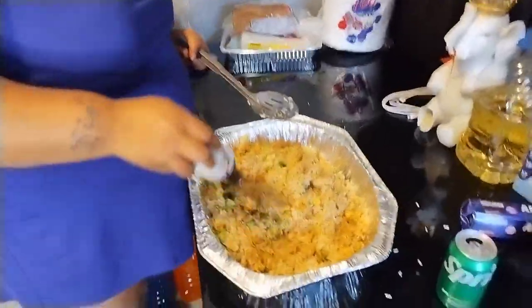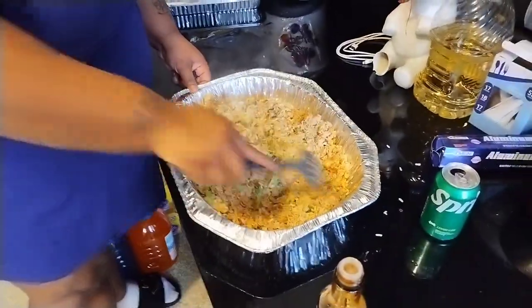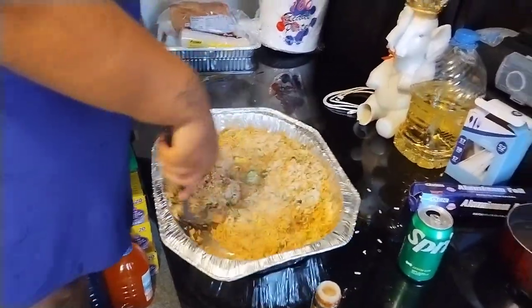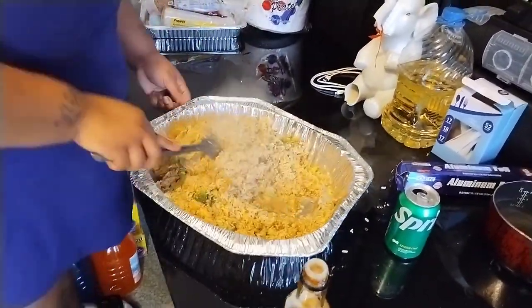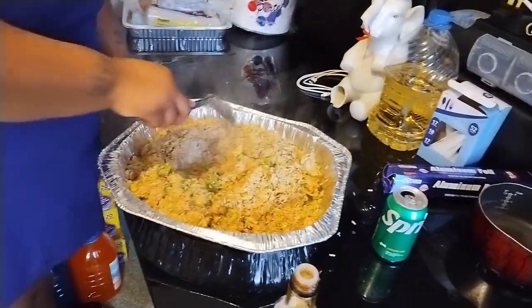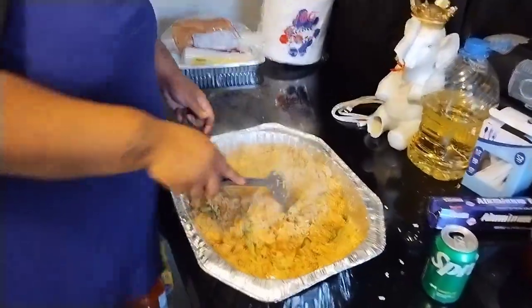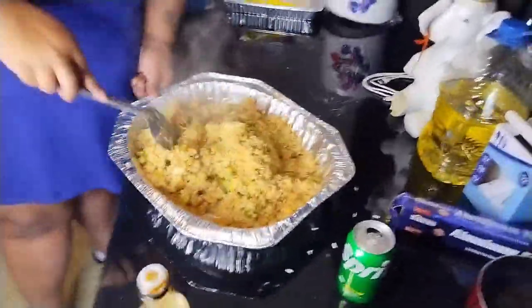Smell it, smell it here. Y'all see how it's turning brown? Gotta make sure all the rice is brown, so you stir through it. Oh, can't see — put the ring light on here, Zaniah. Oh I see my name — what's your name? Zaniah. Okay, does that look brown to y'all?